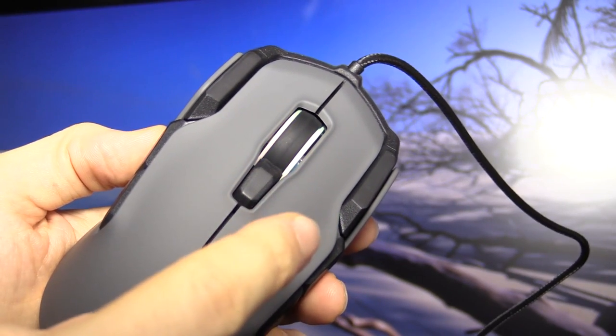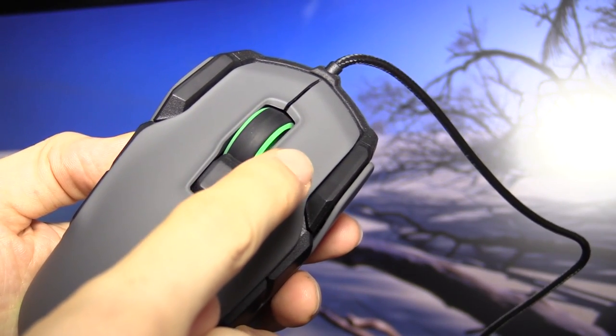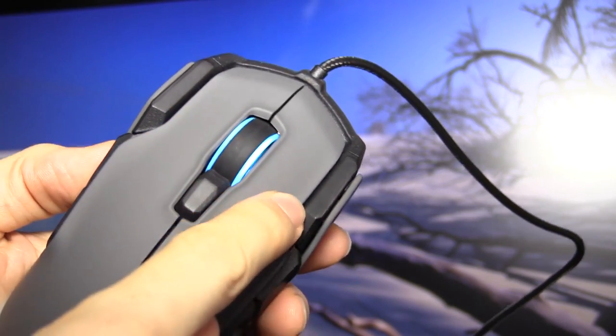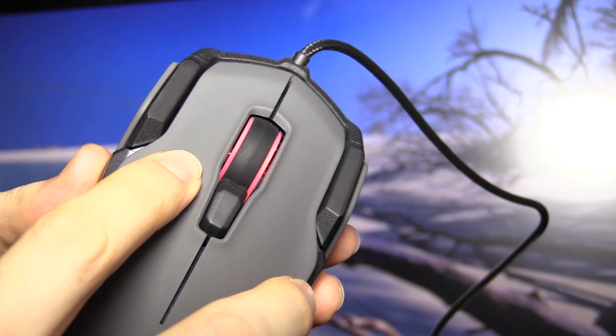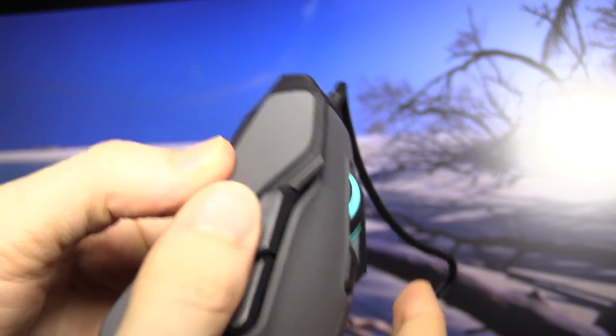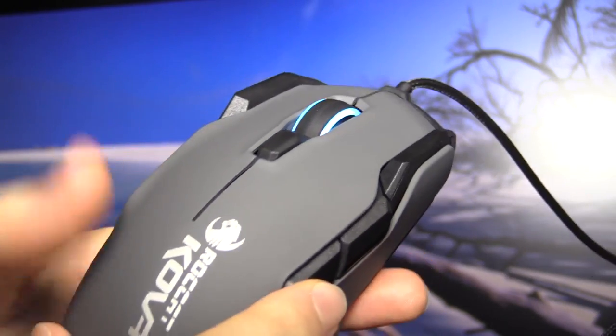Build quality issue — I don't think all of them will have that, but this is what a button is meant to sound like. So I think this is just a defective unit. The side buttons are actually not too bad but they still feel very plasticky.